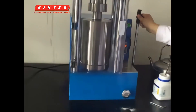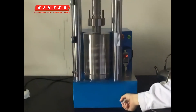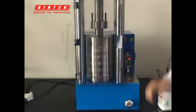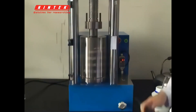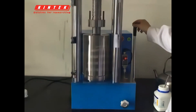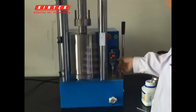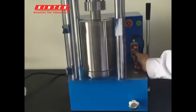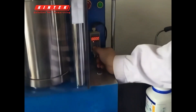We start pressurizing. There are manual mode and electric mode. Tighten the anti-oxidation plug first. This is manual pressurization — we can see the pressure gauge is changing. This pressure can be precisely controlled.